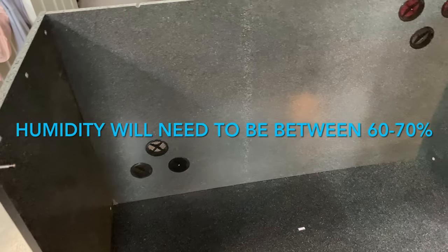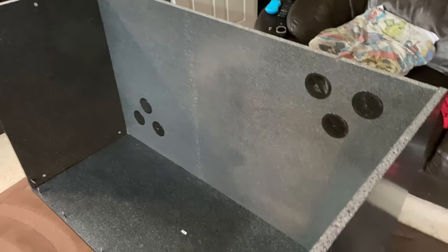The pieces are starting to come together. This vivarium is five foot long, three foot high, and two foot deep. The board pieces are made from pro-plast plastic materials to ensure the humidity is retained inside.